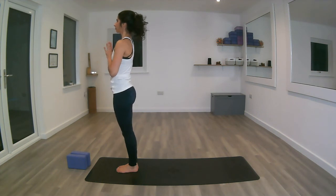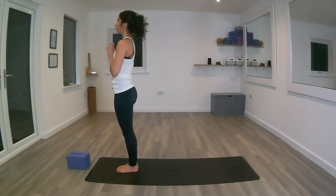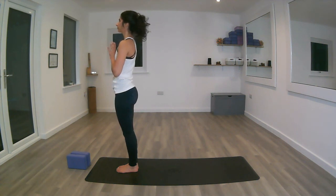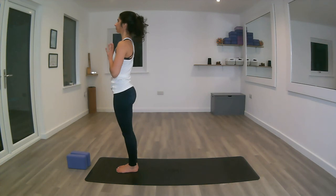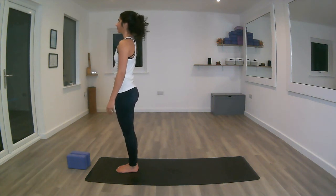Back into Tadasana, mountain pose. Reconnect with that point of focus you had at the start. Deep breath in, deep breath out. Let's take another four to five breaths, lengthening through the legs, feeling the ground beneath the feet. And exhale the hands down. That's us — I hope you've enjoyed this sun salutation for beginners. Wishing you a very nice day. Namaste.